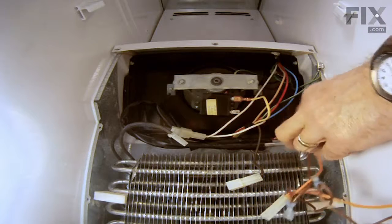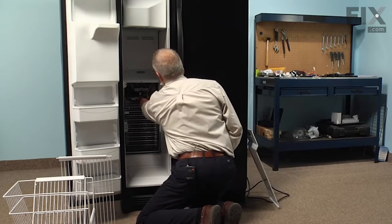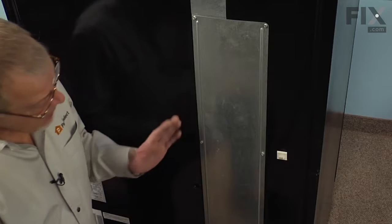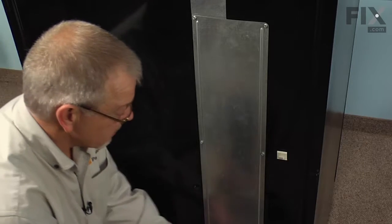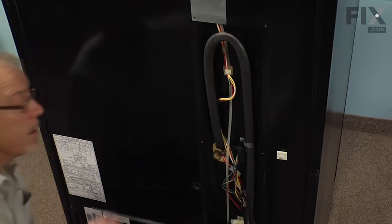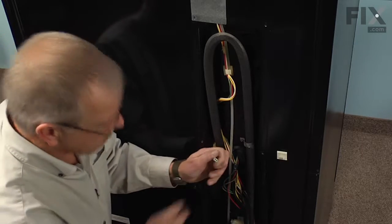Now we have two remaining wires — an orange one and a brown one — that go through the rear wall of the refrigerator. Before we pull those remaining two wires through from the back, we need to remove the back cover. The easiest access to that wire harness is to remove the top six screws from this access panel and allow that to tilt back far enough so we can access the harness.